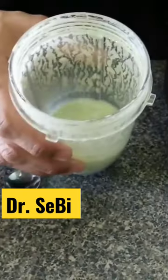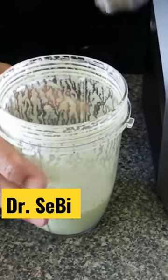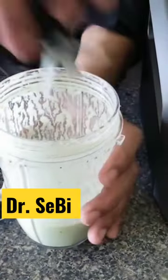So, the cucumber dill dressing is a little thin, so I'm going to add about a teaspoon of sea moss gel.